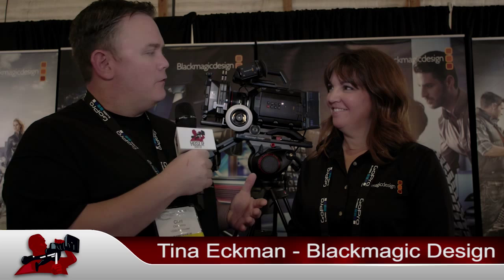Clint with HDSLR Shooter here at Cinegear 2015, here with Tina Ekman of Blackmagic Design. It just seems like a few weeks ago we were talking, but we wanted to touch base and see how things are going, and talk a little bit about these two new cameras you guys are coming out with very soon.